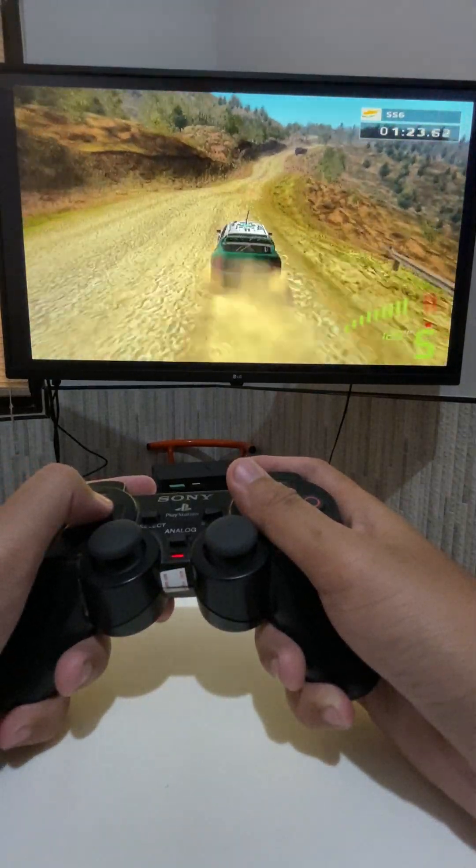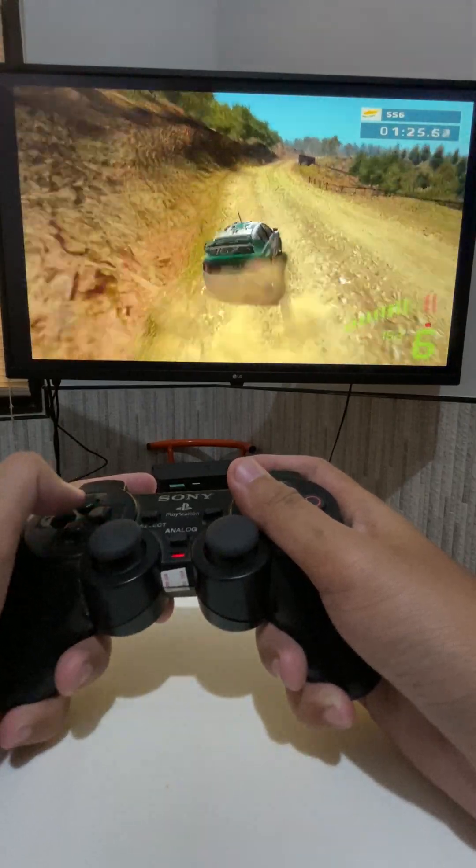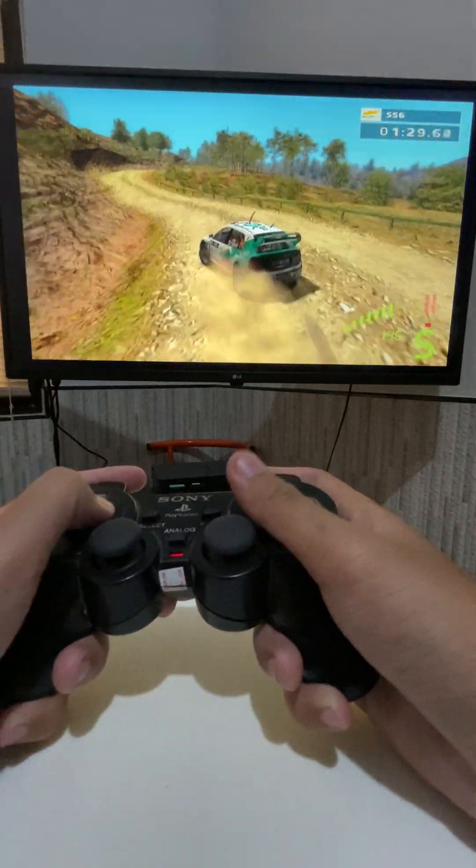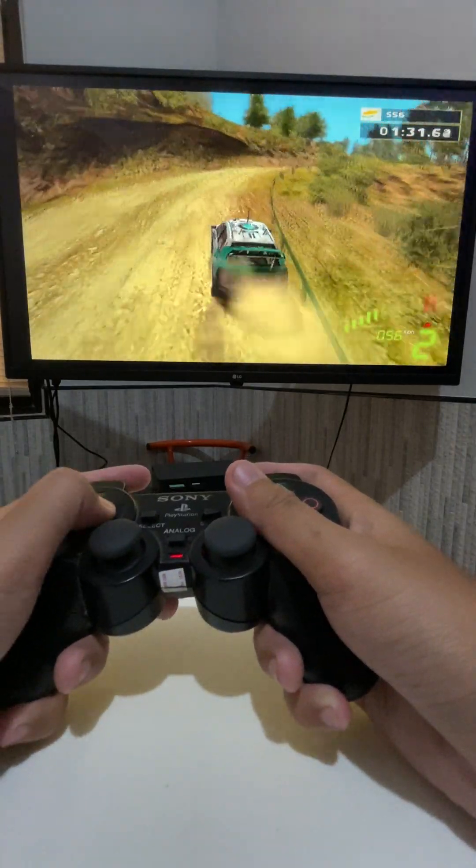Long easy right. Long easy right, into long easy right. Caution, hard left, fence outside, short hard right, into long easy left.